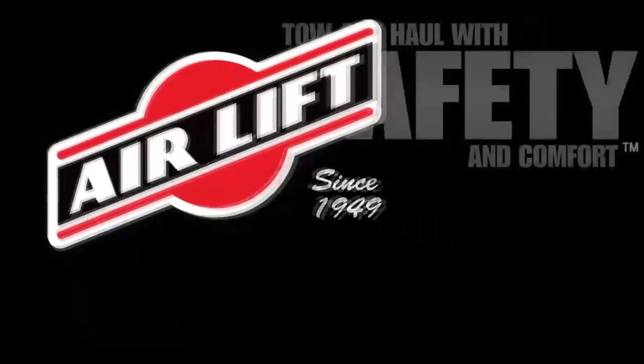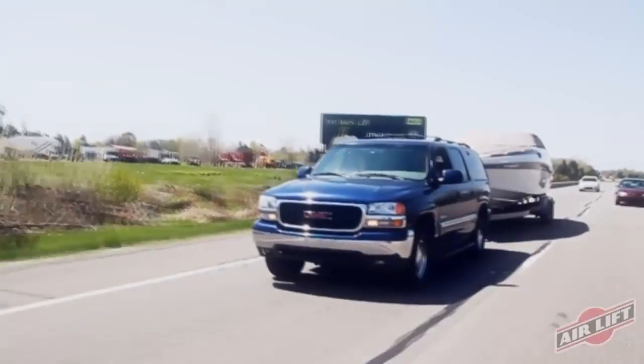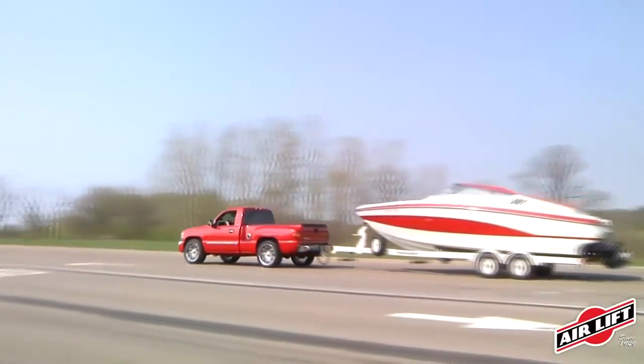Tow and haul your heavy loads with increased safety and comfort with Airlift Adjustable Airsprings. When towing or hauling, the extra weight of a heavy load can put a lot of stress on your vehicle suspension, causing the vehicle to squat.